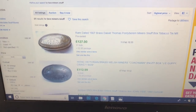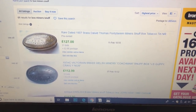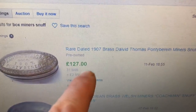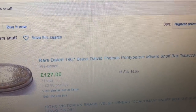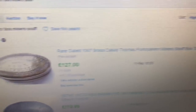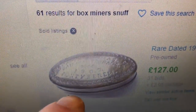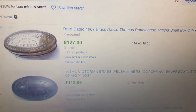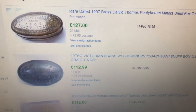You'll have a shock at some of the prices — you watch this. Some people are calling them a snuff box, others a tobacco box, others a twist box. I'm going to start here at the dearest. Dated 1907, Thomas Ponte Birram, miner's snuff box — £127. Very similar to what I got, except I haven't got the border in. Let me open up a couple of these just for you to have a quick look.